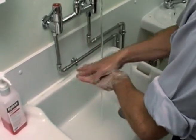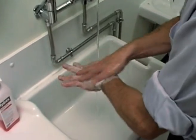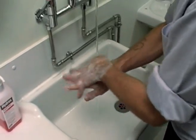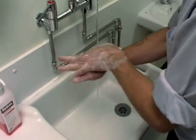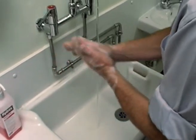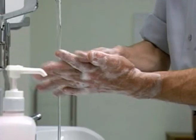Now right palm over the back of the left hand and left palm over the back of the right hand. Then palm to palm with the fingers interlaced.